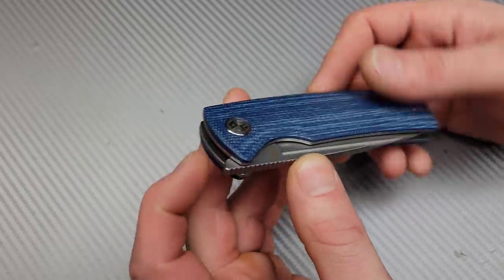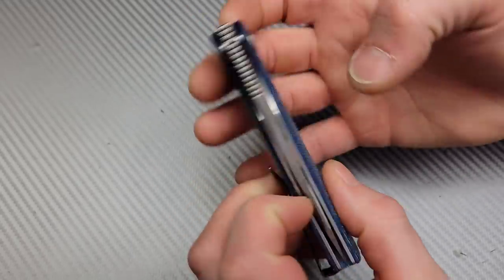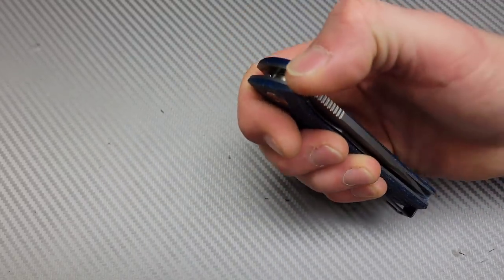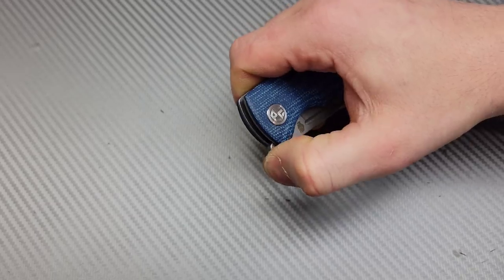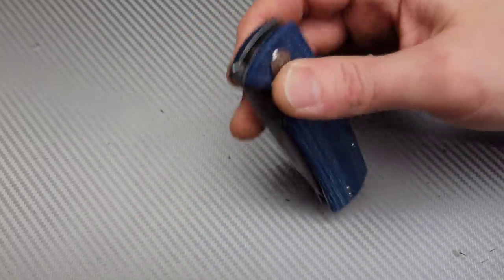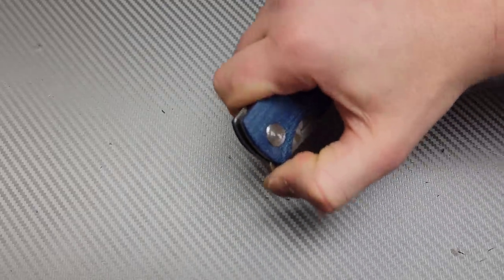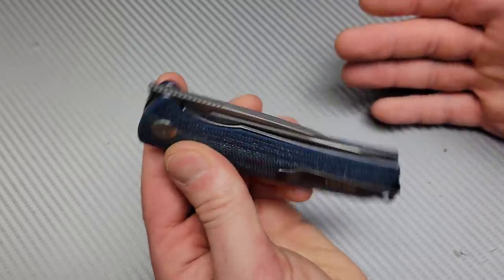One question I had without getting it in hand was how good the front flipper was going to be on such a wide, thick knife — and it works really good. It's still a large knife, so this is not my preferred way to deploy it, but I can easily do all the tricks with it. I do wish they had done what you're supposed to do on front flippers.